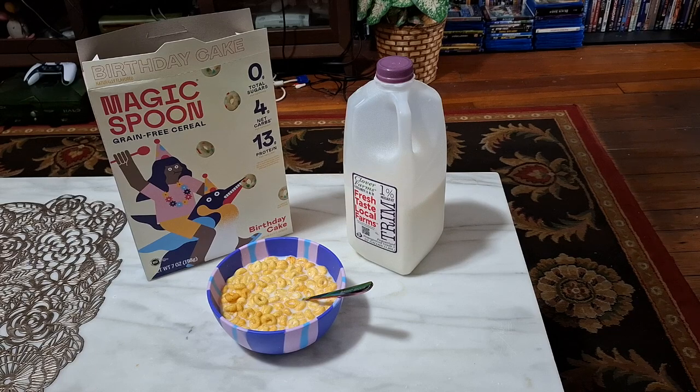This is definitely a good-tasting cereal, and you usually can't go wrong with the Magic Spoon cereals. Definitely give this one a shot if you can find it at your local store, or if you're like me and you have to order it. Definitely a good-tasting cereal. This has been another GameNexus cereal review, and I shall see you later. Bye.